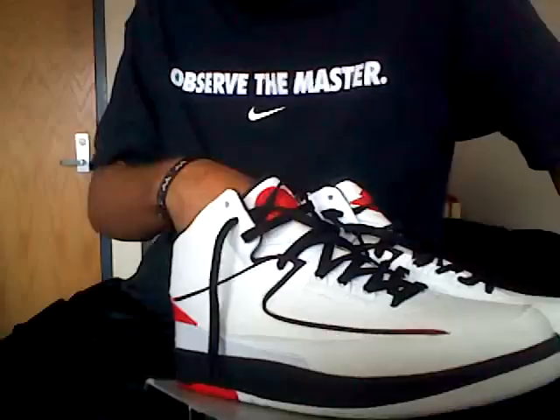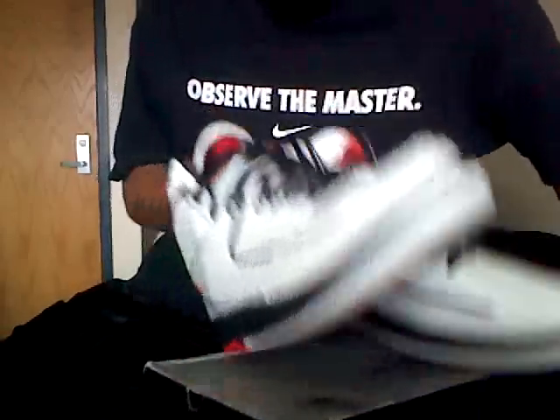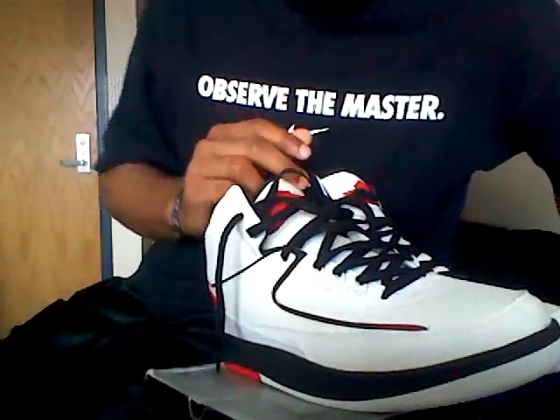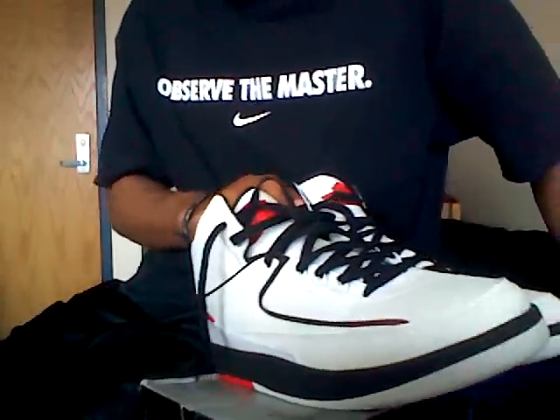Big shoutout to Jumpin' Jordan's. If y'all like, comment, rate, subscribe — anything y'all like to do. I'd love to hear from y'all. If you don't know, Jumpin' Jordan's is ideal. And if you don't know, now you know. Y'all take it easy. I'm out.